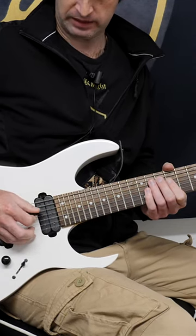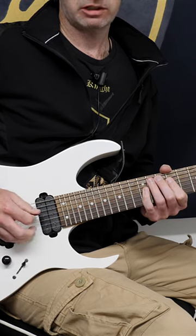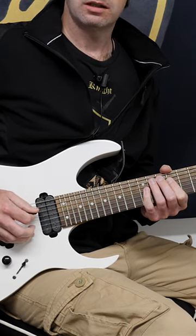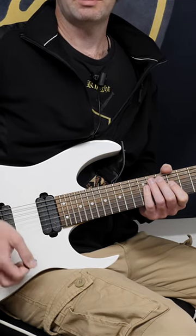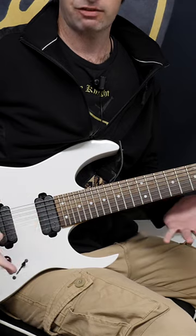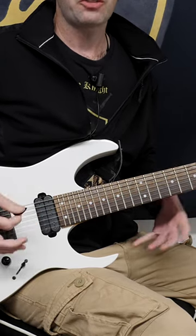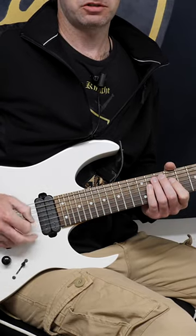So instead of practicing a strict alternate picking lick like this, when they get to the string cross, they'll accidentally do a sweep like that. That's called economy picking. Economy picking is a great technique if you're deliberately learning it, but if you're actually trying to learn alternate picking, you want to make sure you're not accidentally doing these economy picking motions.